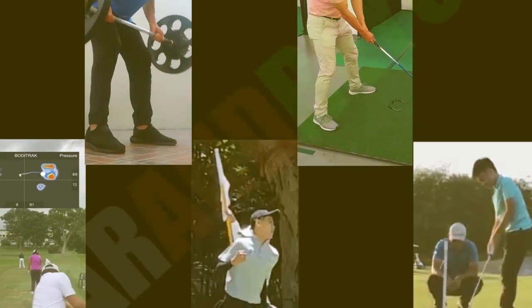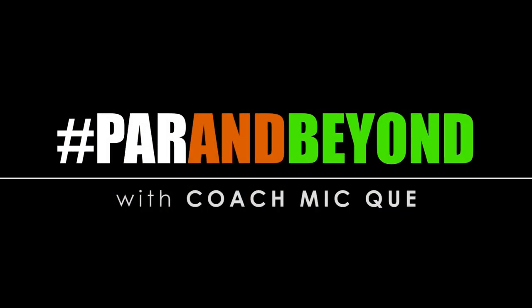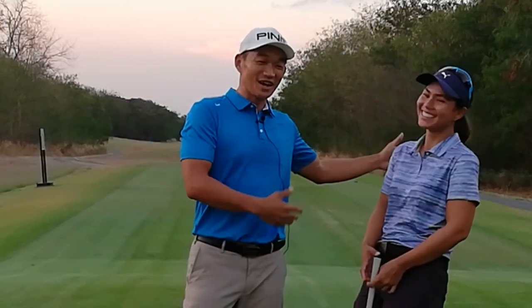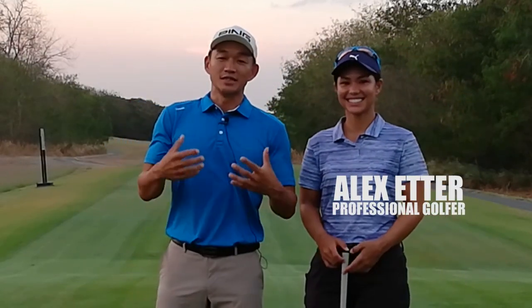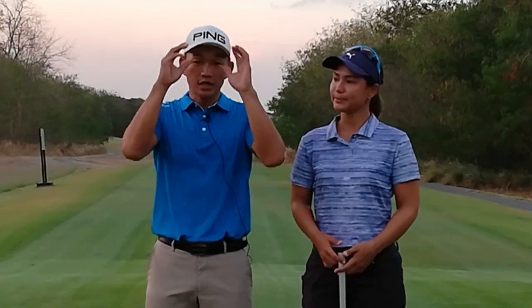Should you pause at the top of the backswing? Hey guys, it's Coach Mike here. I'm with Miss Universe, Catriona Gray. This is Alex Eter — she's a professional playing on the Ladies Philippine Golf Tour, and she's here to help me explain why I think you shouldn't stop at the top of the backswing.